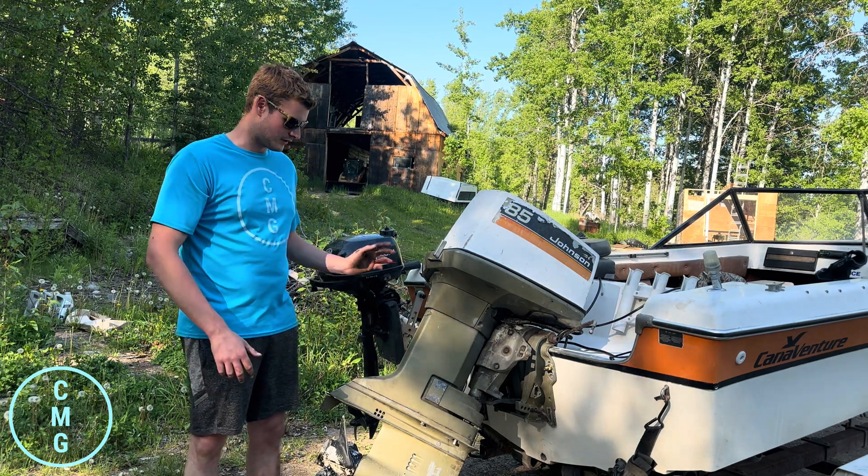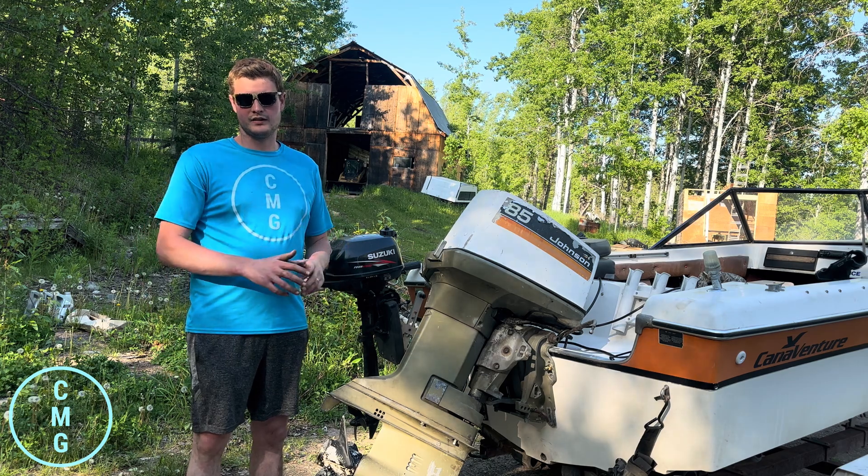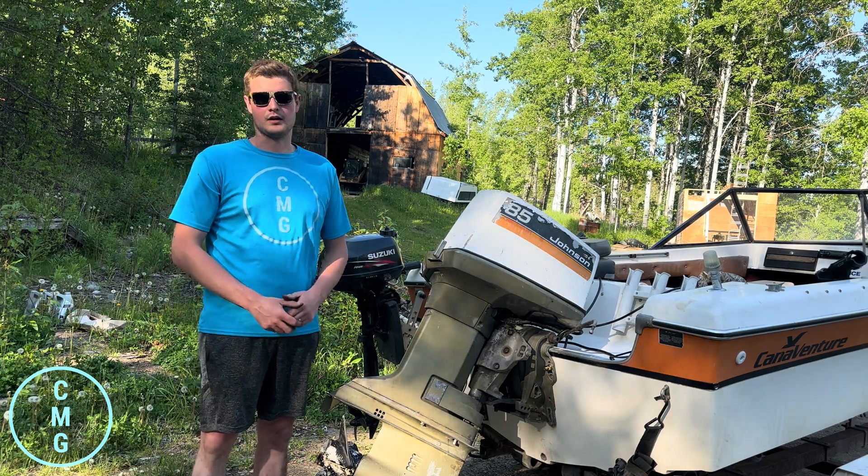So I'm going to show you guys today how to drop the lower unit, rebuild the new impeller and water pump, and put it back on there.